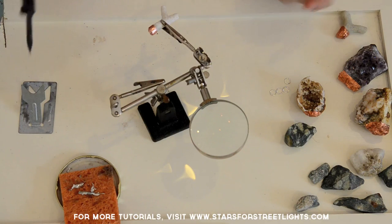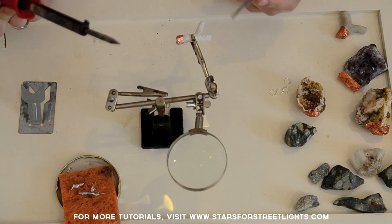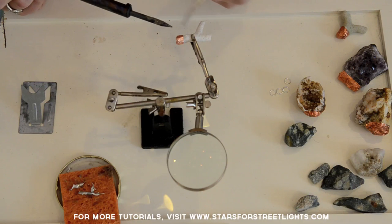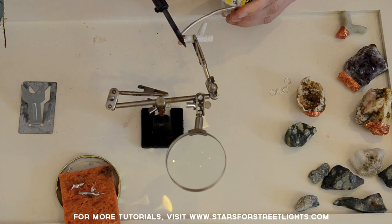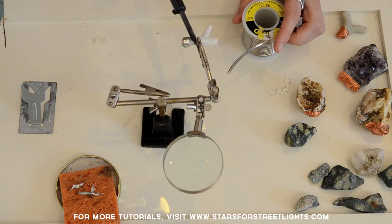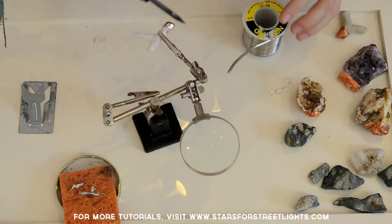Once your flux is covering the copper tape, take your solder. You want to cover your soldering rod with solder to prep it and make it last longer. Then put the solder on the soldering iron and you'll get a bead of solder once it's heated up. You'll be surprised by how much one bead of solder will cover on your copper cap — it covers a lot.